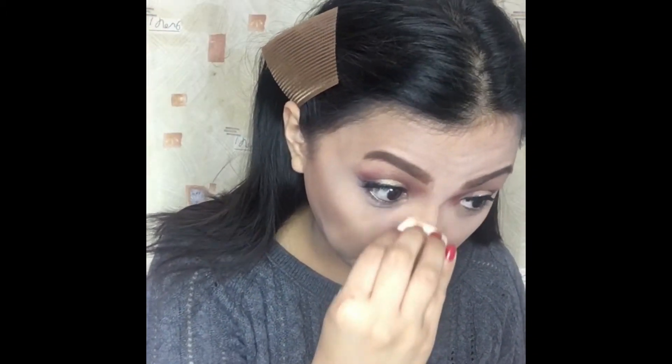Guys, when applying the BYS Contour Trill, I will use this cosmetic wedge to contour my nose.